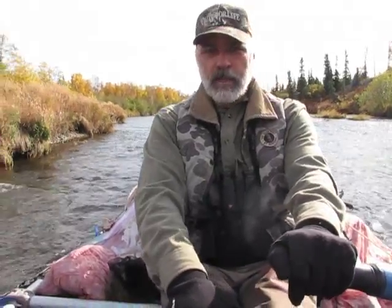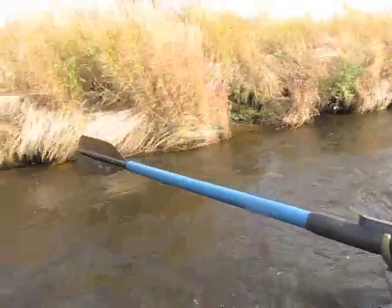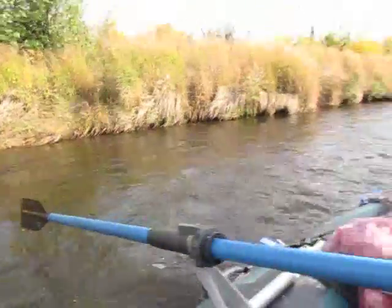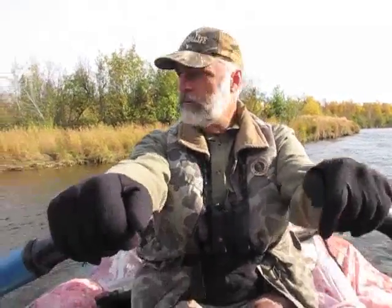Another thing is the color of your blades. I'm running black blades on this boat, and that's a pretty good color, but keep in mind that when you dip these oars in the water, that black blade is going to disappear. So if you're trying to make a stalk on an animal that you see downriver and you're trying to drift down to it, every time you put your blades in the water they disappear.